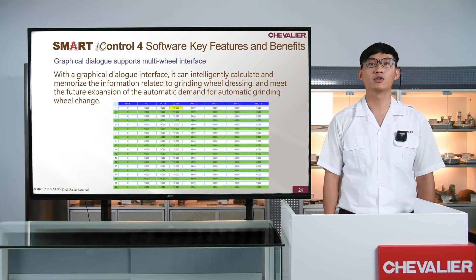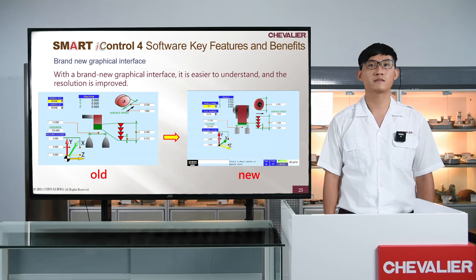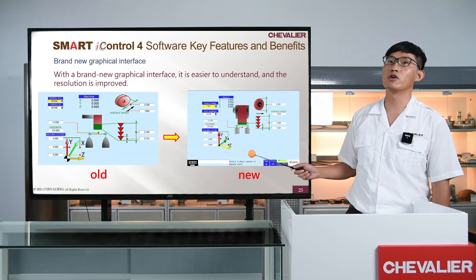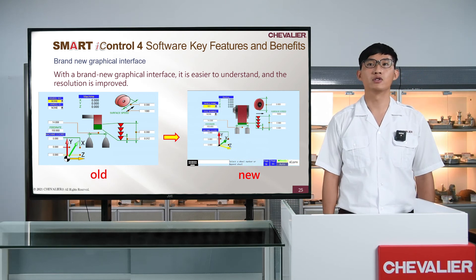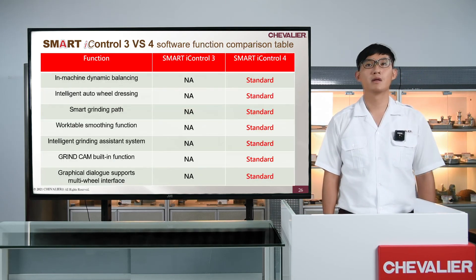Graphical dialog supports a multi-wheel interface, supporting multiple sets of grinding wheel dressing information. In the future, it can be equipped with an automatic grinding wheel chain system to meet the demand of automation. With a brand new graphical interface, it's easier to understand and the resolution is improved.